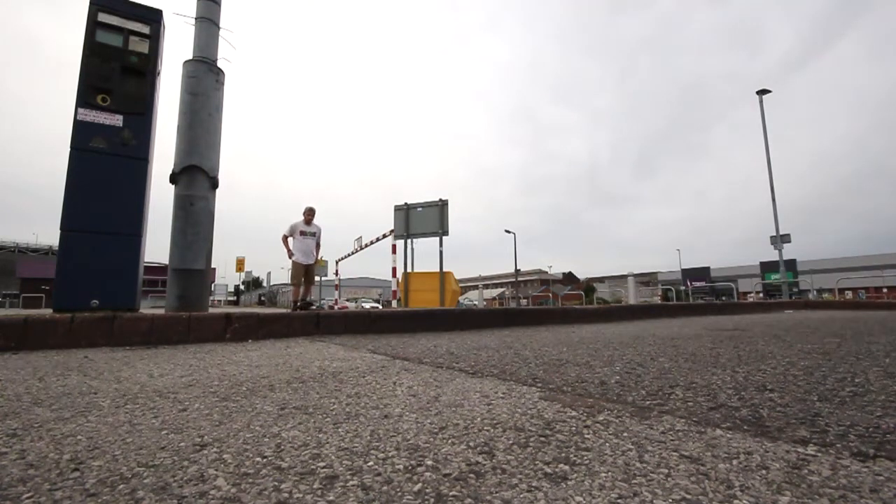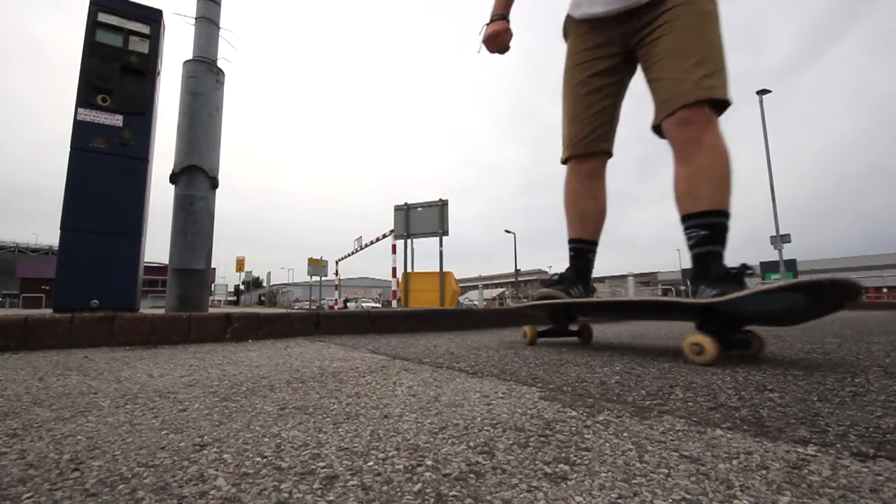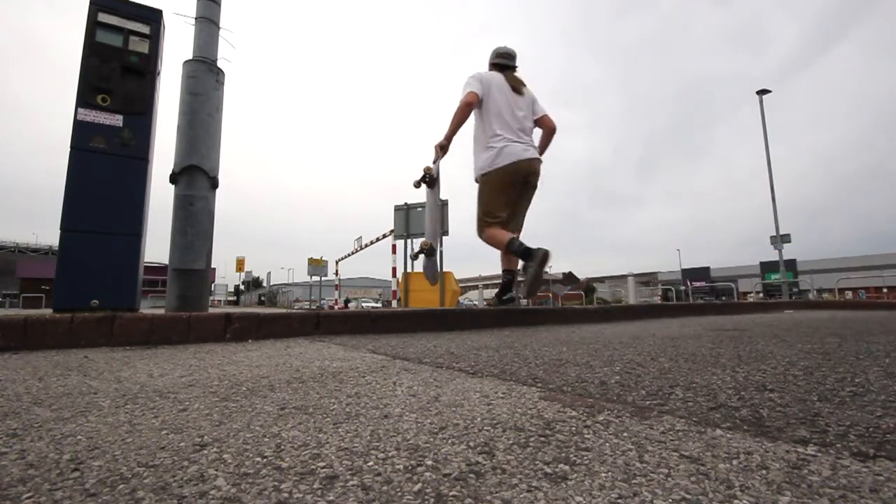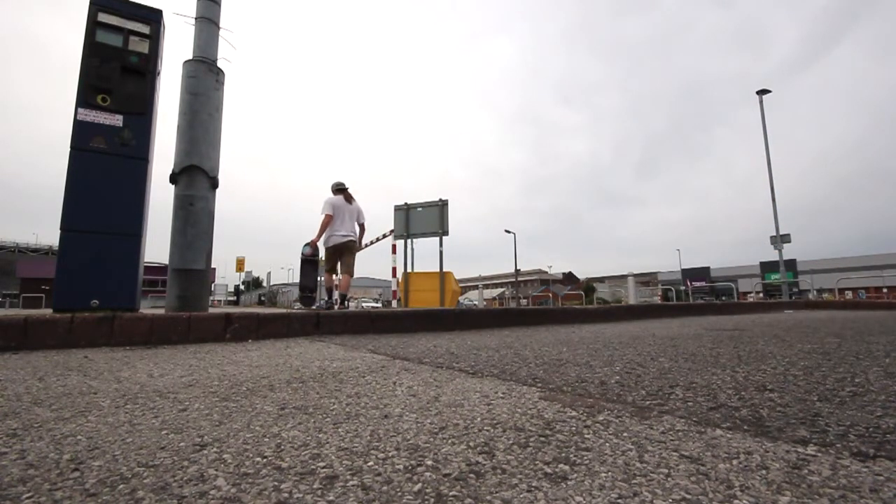Once you've got the kickflip down, you've obviously got to have a strong kickflip to send off the kerb. That one bounced off the floor — I weren't taking that one. So like I was saying, you want to have a strong kickflip on flat before you attempt getting it off a kerb.